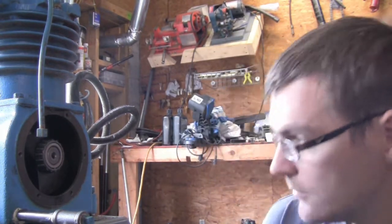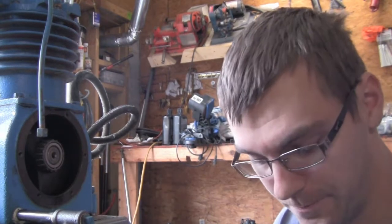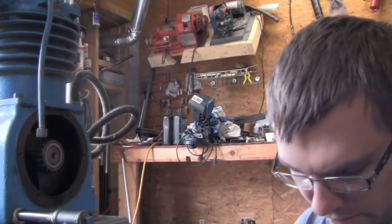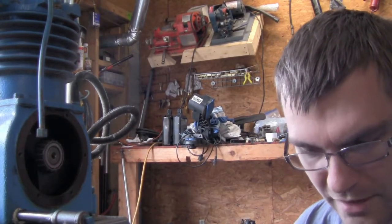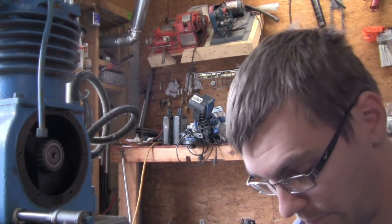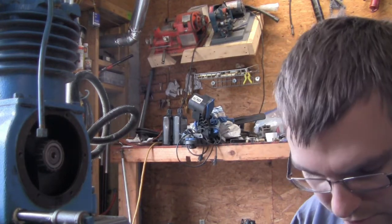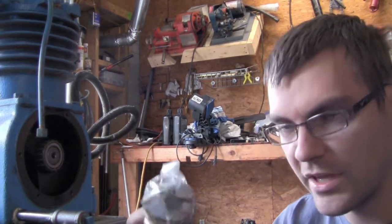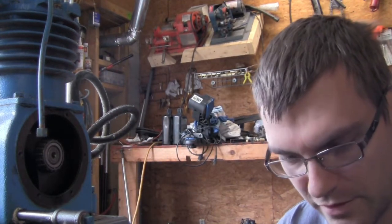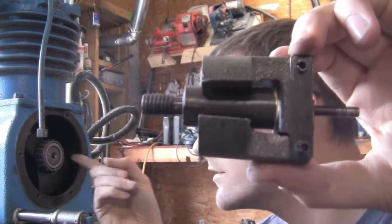Crisis averted — unloader's out. New unloaders here. The place I got this from is called Master Tool Repair. They have pretty much every part you would ever need for one of these Kellogg compressors — complete rebuild kits, you name it, they seem to have it all. So here is our new unloader assembly.